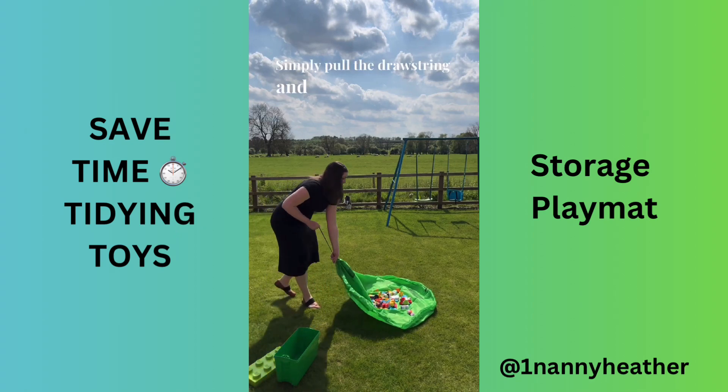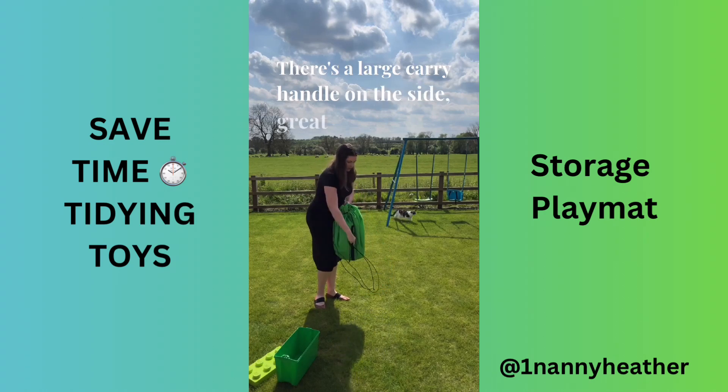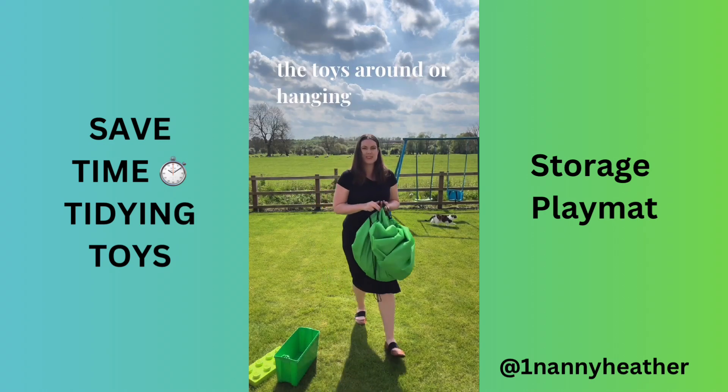Simply pull the drawstring and the toys wrap up inside. There's a large carry handle on the side, great for carrying the toys around or hanging on a hook.